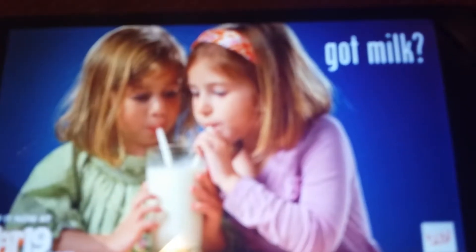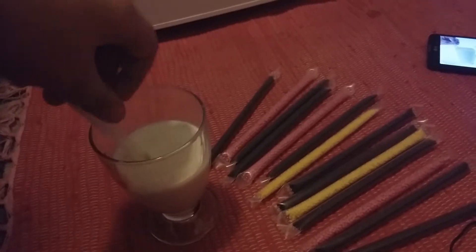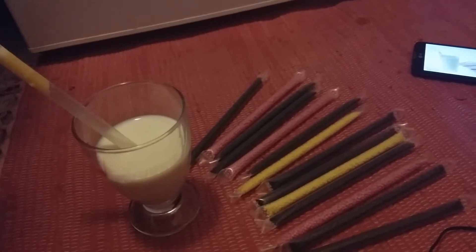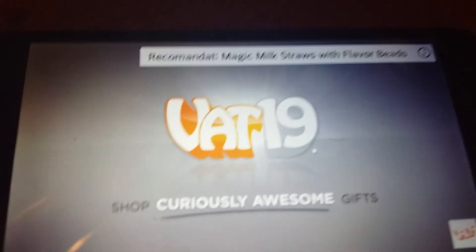Got milk? Good! Got Magic Milk Straws? Even better! Magic Milk Straws — a fun, mess-free way to enjoy flavored milk. Buy the 36-pack of Magic Milk Straws now, exclusively at Fat19.com.